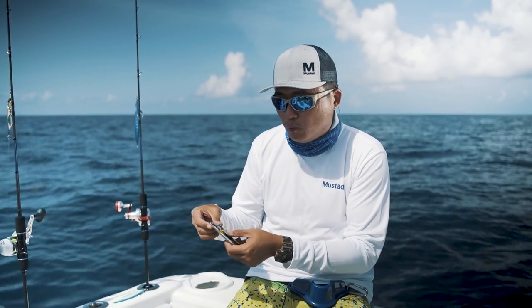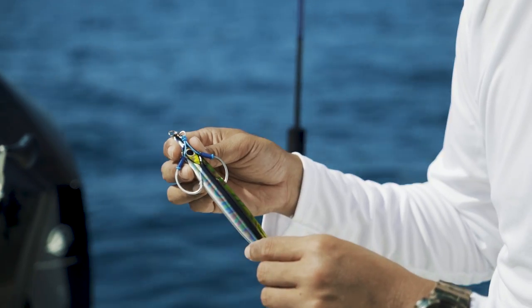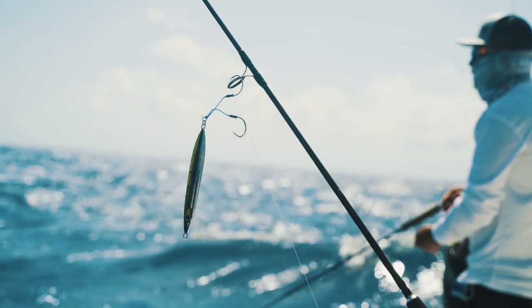All our jigs come with our Mustad Ultra Point jigging assist hooks. We have got a total of nine different colours and five different sizes. Check out the Rip Roller at mustadsfishing.com.